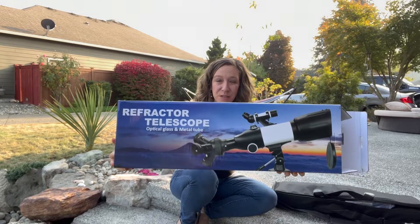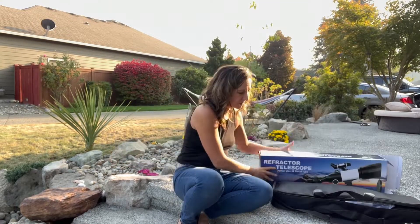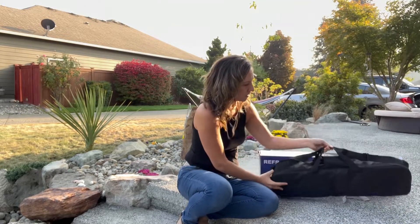Hey shoppers, today we have a telescope we got from Amazon. It's optical glass and a metal tube. It comes in this nice canvas bag, and you can hold it with the handle or there is a shoulder strap.